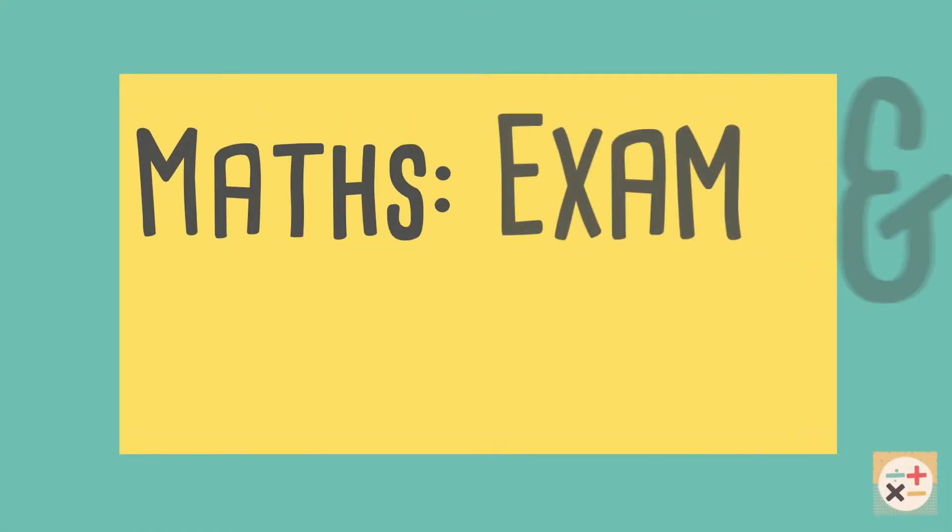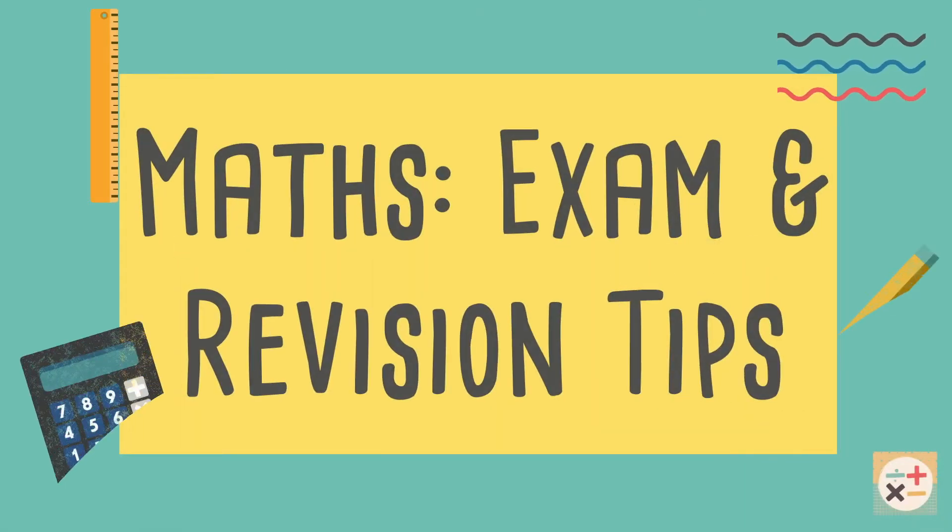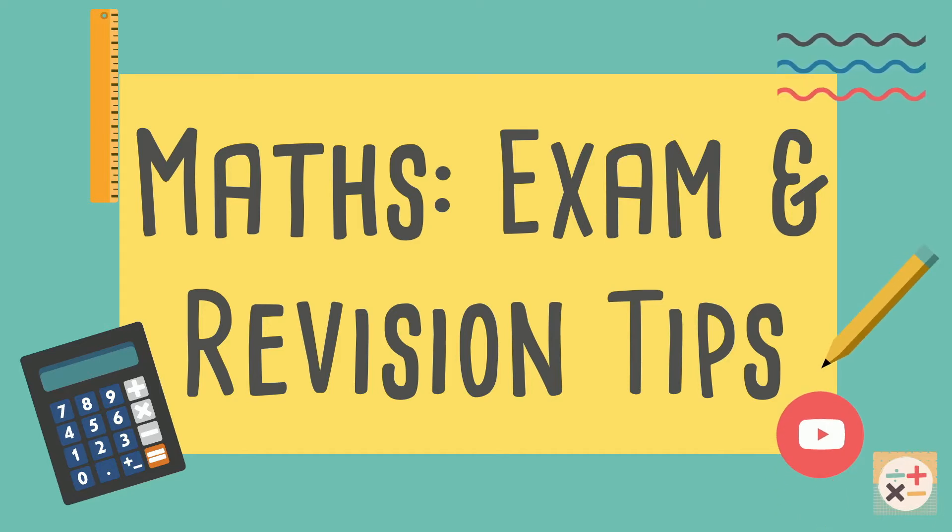Welcome to Minity Maths. In this video we will explain some tips to help you revise for and take a maths exam. Subscribe to Minity Maths for more maths videos.